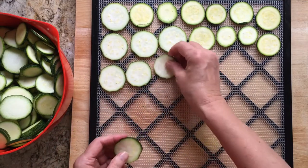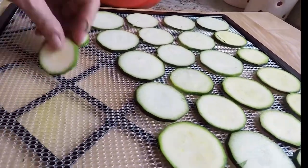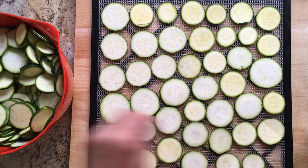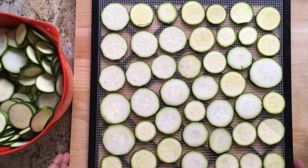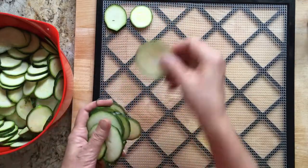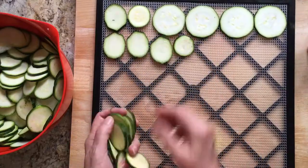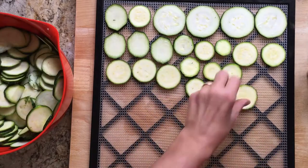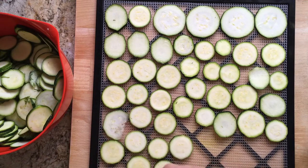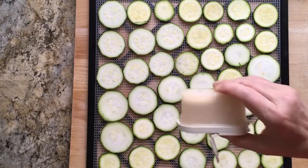Then I place the zucchini slices on the trays so that there is room around each slice. I sprinkle the slices with garlic salt — this gives them a nice savory flavor.